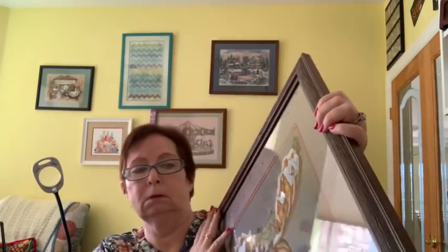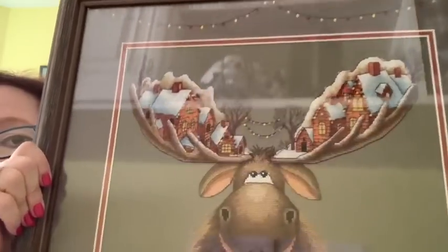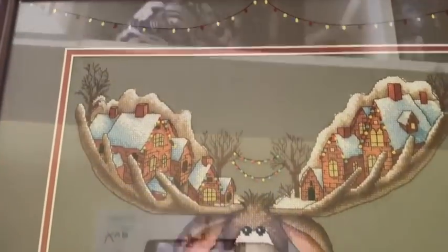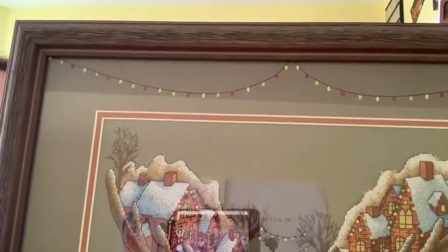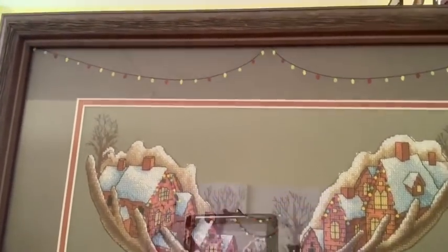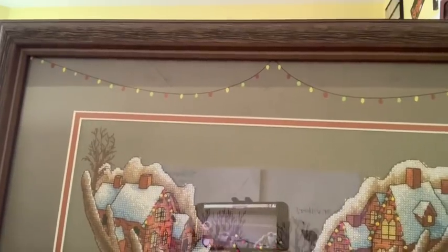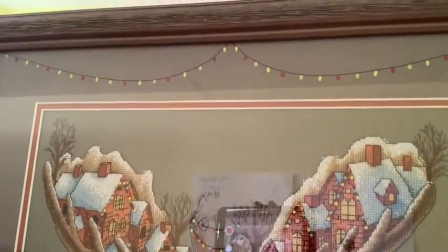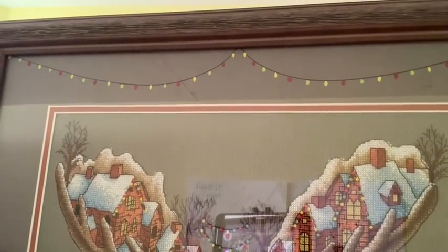My other finish is my FFO — full Bullwinkle. Sorry about the glare, but see what my framer extraordinaire did — he painted those lights onto the mat so they match the ones in the middle. Isn't that so cool? He is just a wonderful guy.